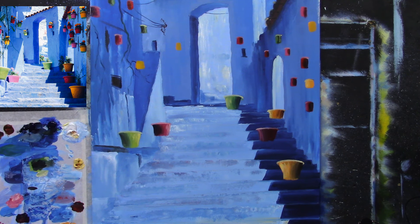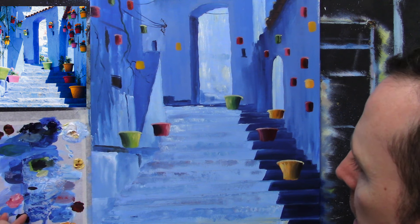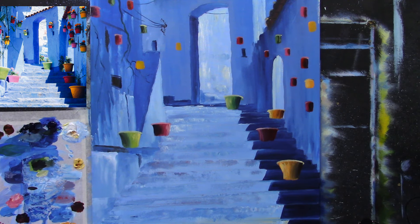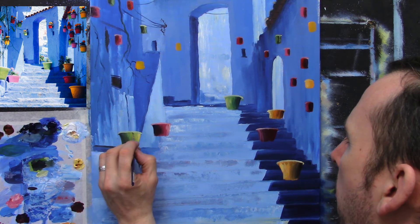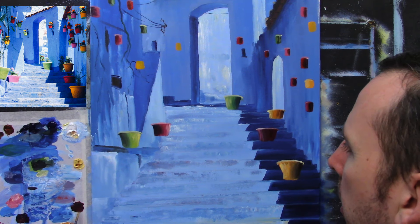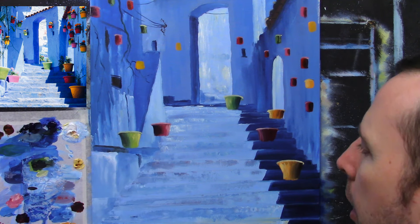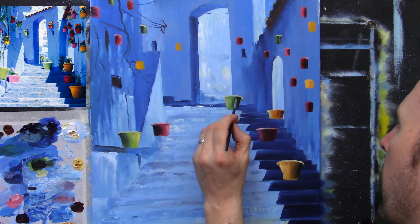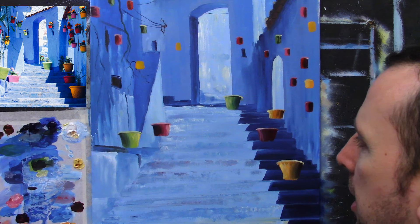Oh lovely, isn't it! I must say I'm very happy with that. Now I'm going to start adding some darks - take a hint of black, maybe a hint of red as well, so a very thin watery dark blacky-red mix. Just under those lids and those rims I'm going to add a little bit of that here and there - no big deal. Just to give it a little bit of shadow, that's all.